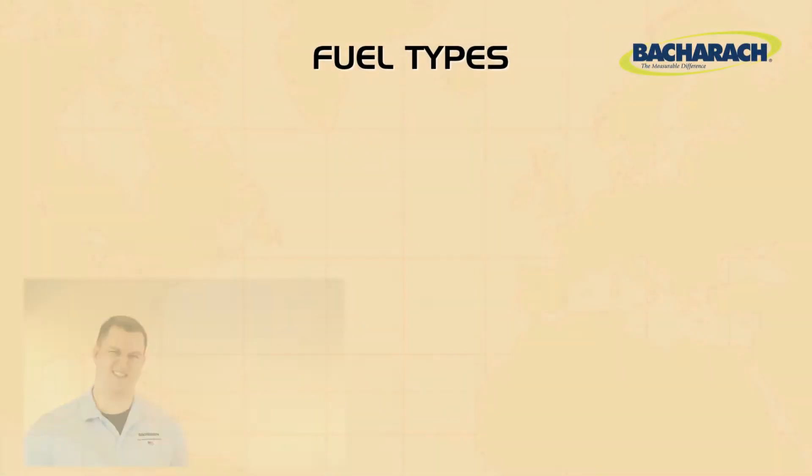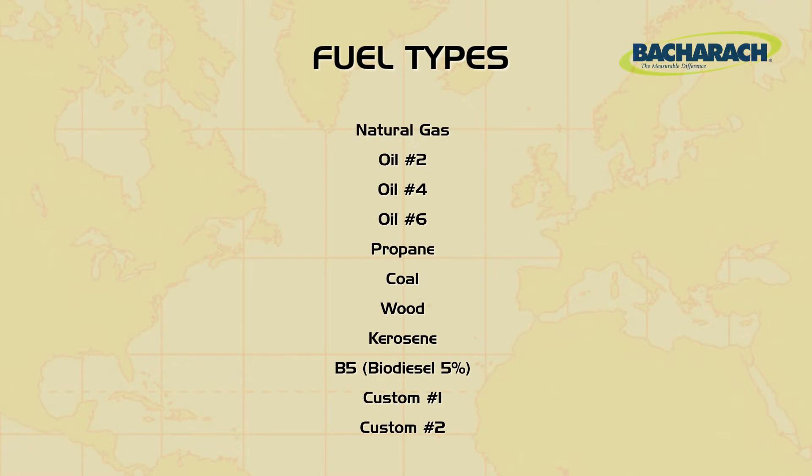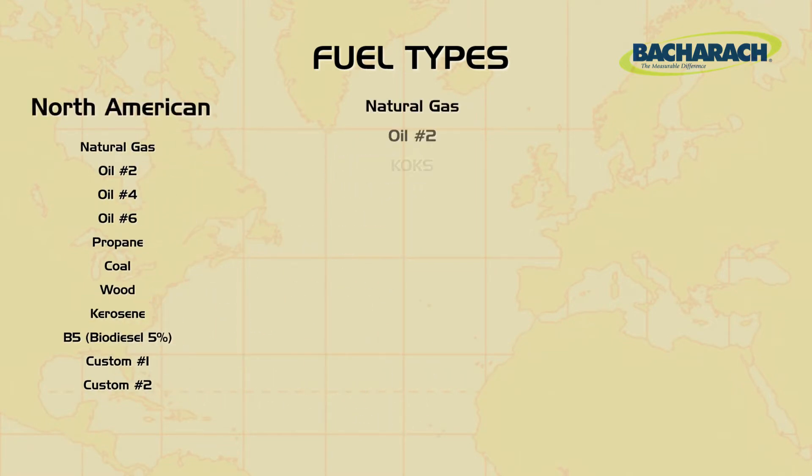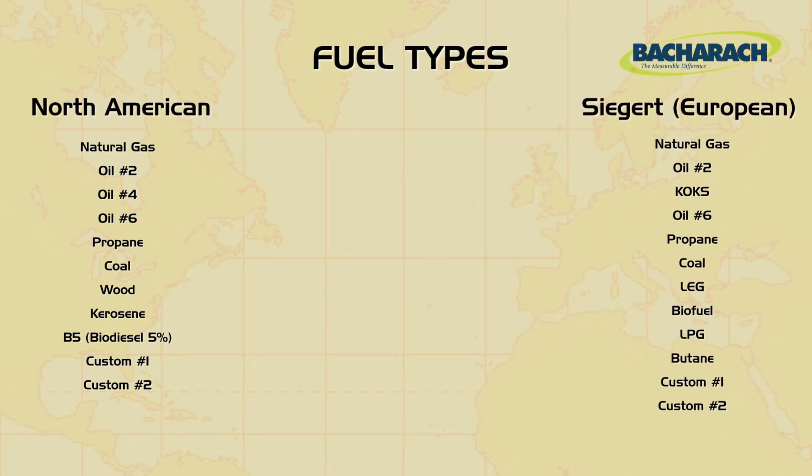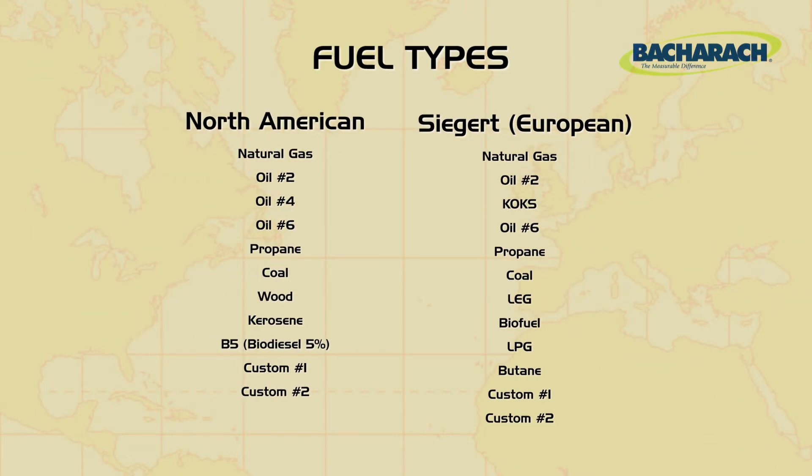The calculations vary based on the fuel, where the Insight Plus has nine standard fuels and two additional slots for custom fuels which can be uploaded using our Fyrite User Software. The Insight Plus can also be configured for Seager, or European calculations, which alters the list of fuels and changes the calculations slightly.